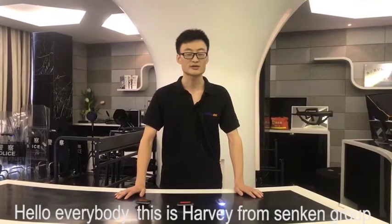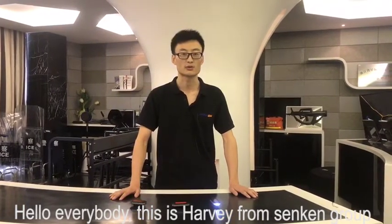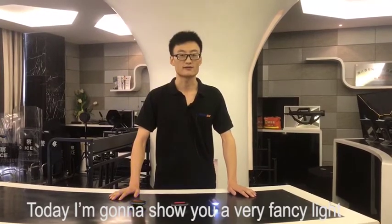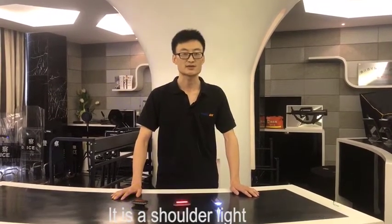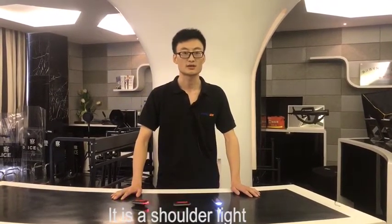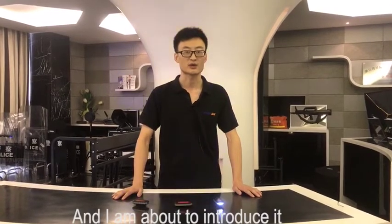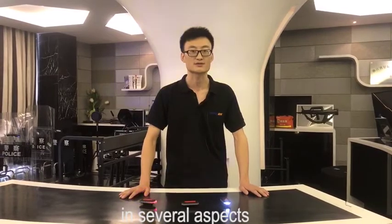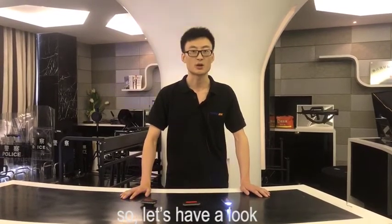Hello everybody, this is Harvey from Senken Group. Today I'm going to show you a very fancy light. It's a shutter light called JD-06, and I'm about to introduce it in several aspects. So let's have a look.